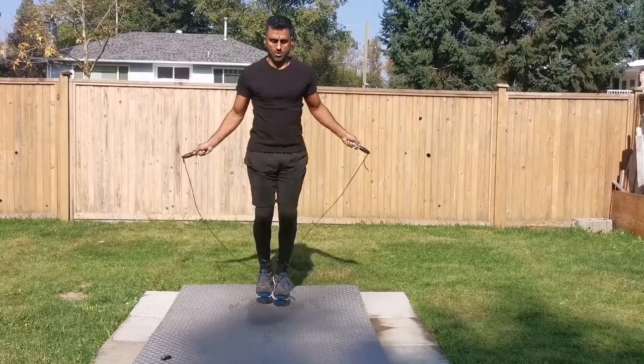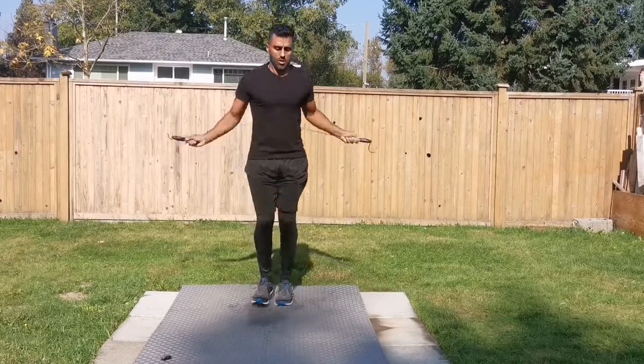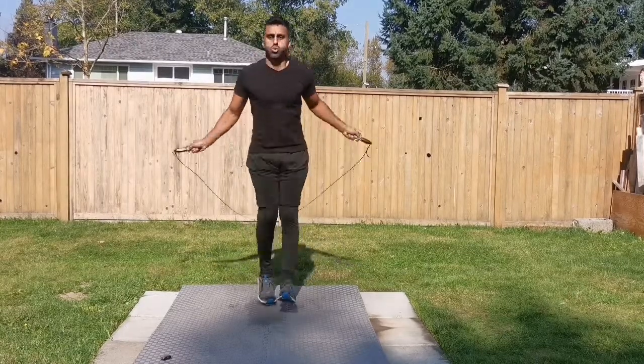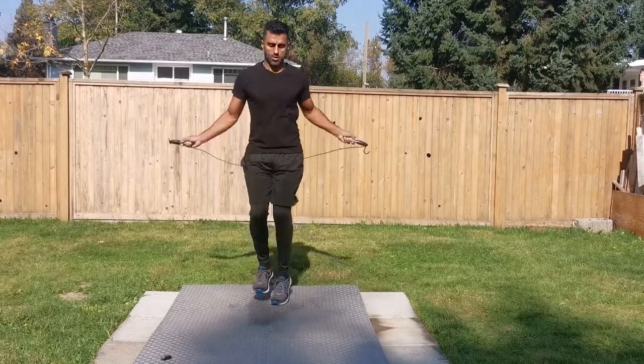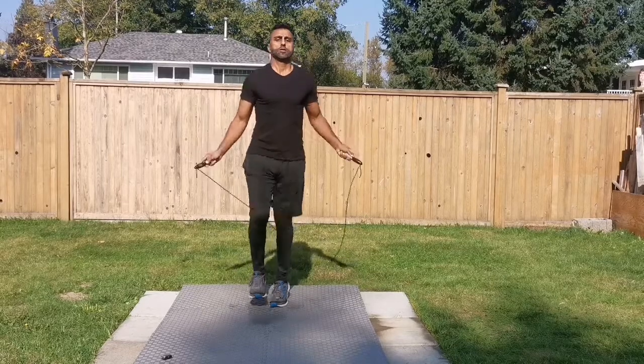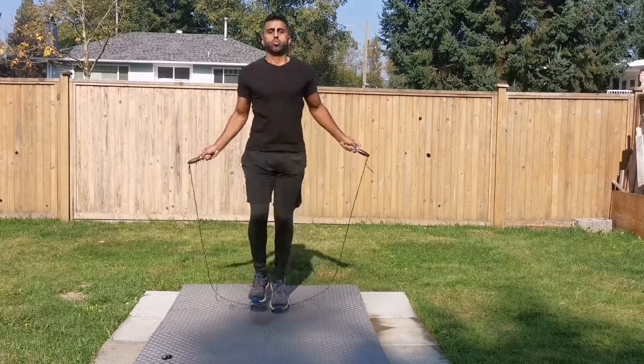Another thing I noticed was the fact that I was tracking the workout — that just made me want to do better. And if you've ever worn a smartwatch, you know what that feels like when you're trying to hit your step goal. I just really wanted to get good data, so I was giving it my all during the session. I can imagine my heartbeat was just going through the roof during that workout.